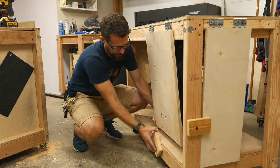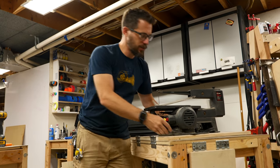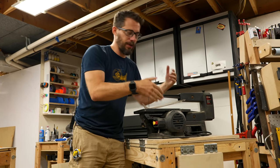Now we've got the scroll saw in place. It works pretty well and luckily this one actually holds the cord so once I get it up here I can plug it in.